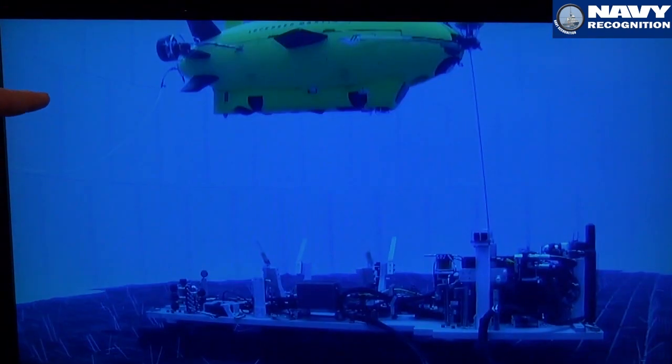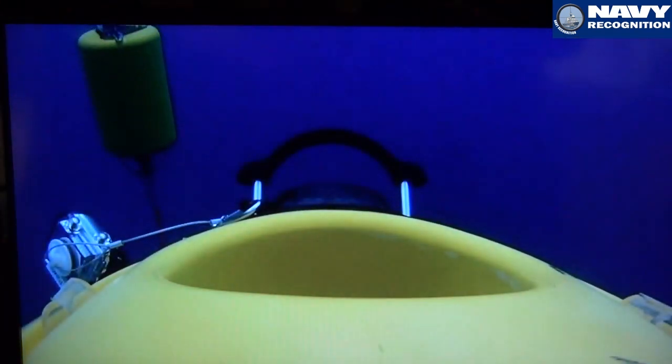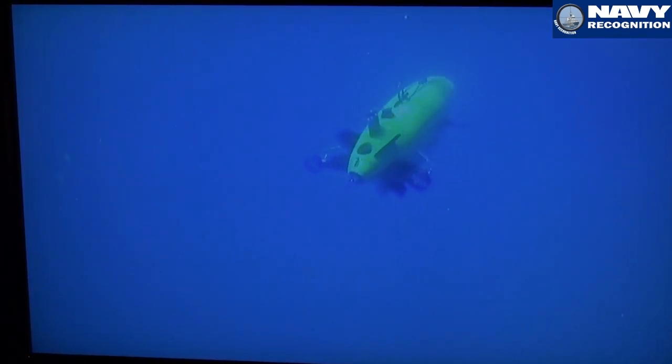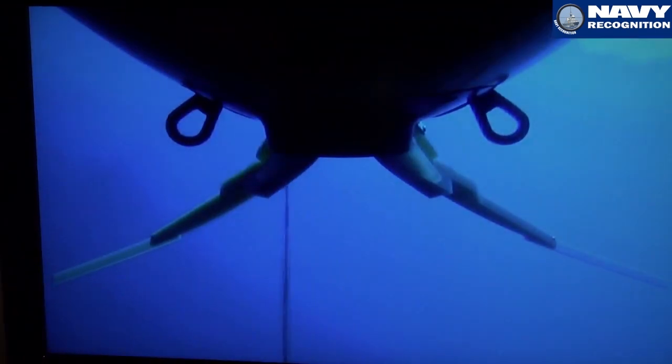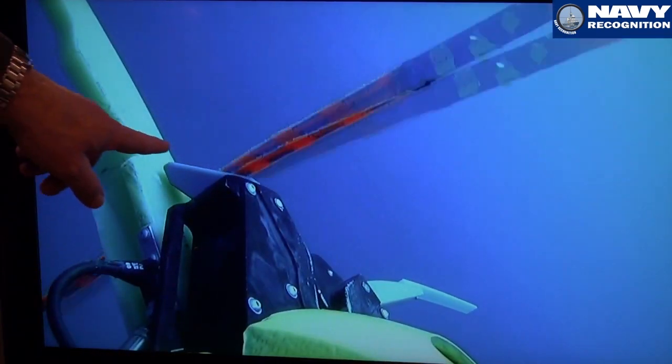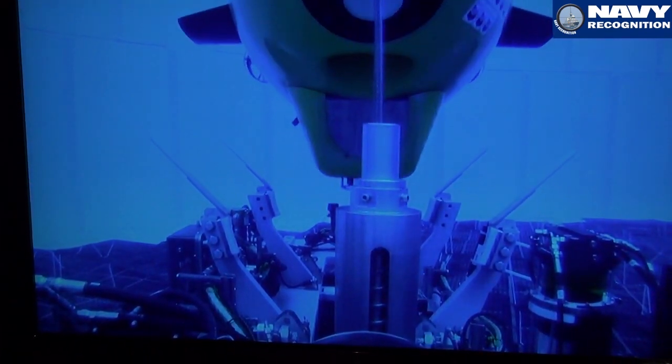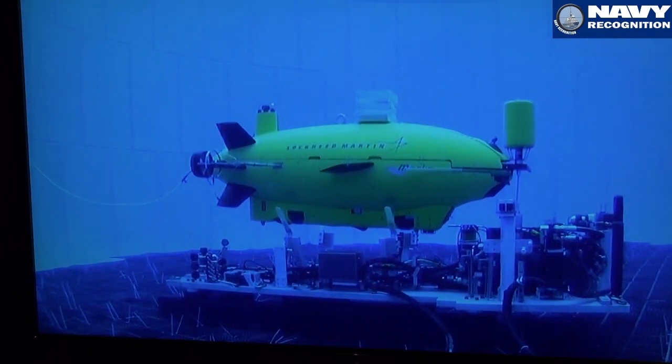What you see here is the identical payload cradle from our test facility, now in Lockheed Martin's test tank in Riviera Beach, Florida. This is actual at-sea footage of us releasing and then recovering the same payload module — in this case on the sea floor off of Florida. You can see the capture mechanism here; it's very robust with a nice big aperture. Once it's recovered, it's pulled back down onto the payload unique cradle, and then we'll go back to our test facility in Connecticut.